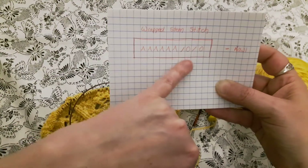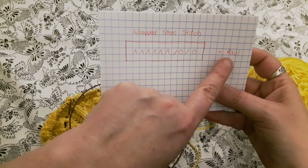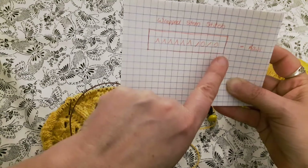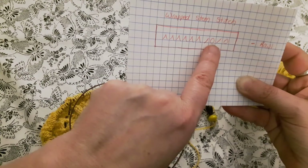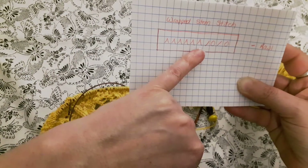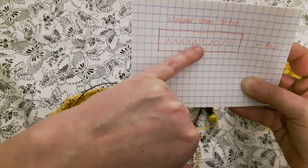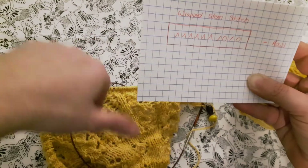I've just written out row one of the pattern of the shawl chart. You're going to slip the first stitch, you're going to knit two — those are your three edge stitches. Then the pattern repeat is a knit one, yarn over, knit two together, yarn over, knit two together. Now the six arrow stitches — this is the wrapped stitch. You're going to repeat these and then you'll knit one more and that will be the end of your repeat row.